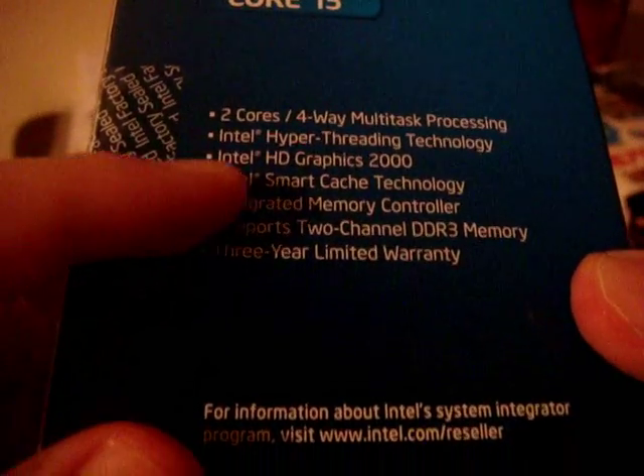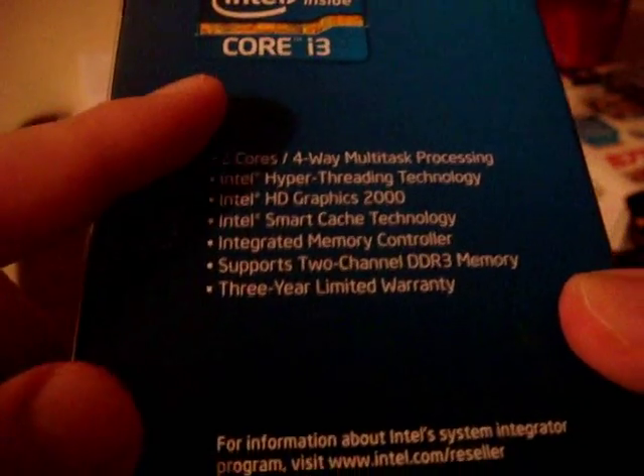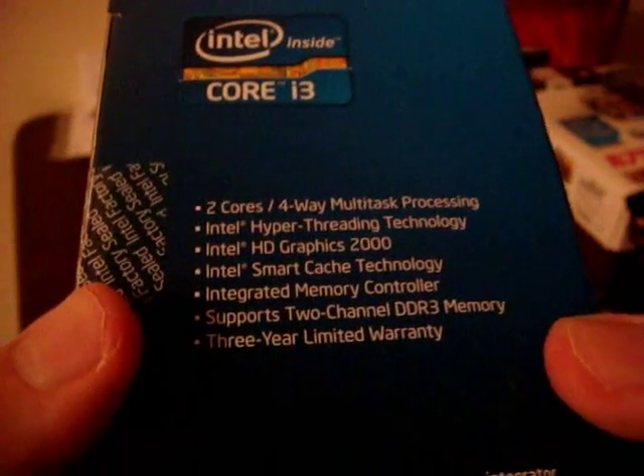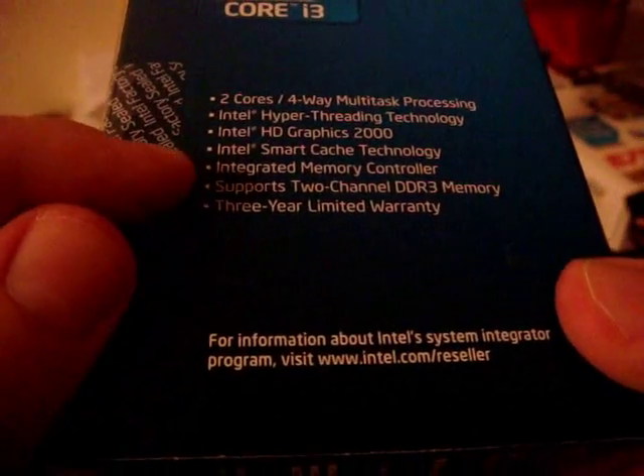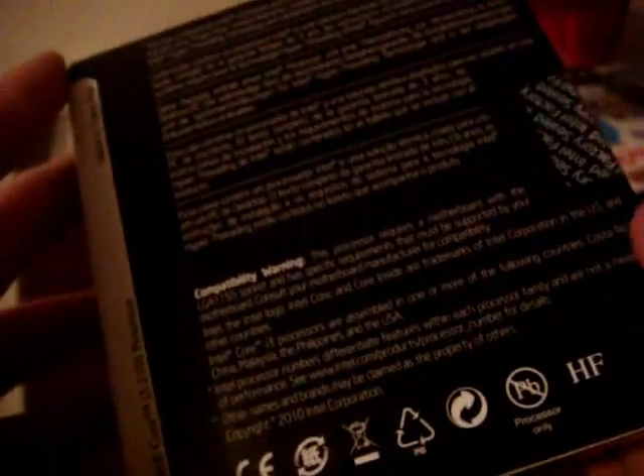It also has Intel Smart Cache Technology. If you pair this with an SSD, you'll be able to use it as your boot drive. It supports two-channel DDR3 memory with an integrated memory controller, and comes with a three-year limited warranty. It's a 3.1 GHz processor with 3 MB of L3 cache, rated at 65 Watts. That's all that's on the box.